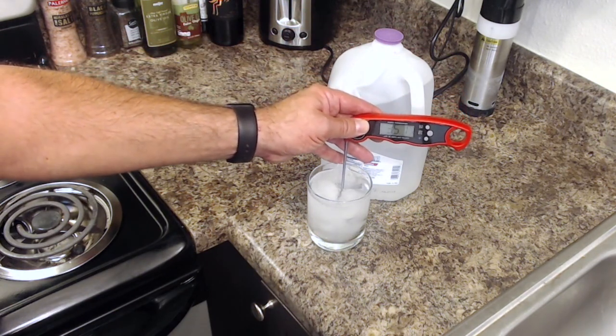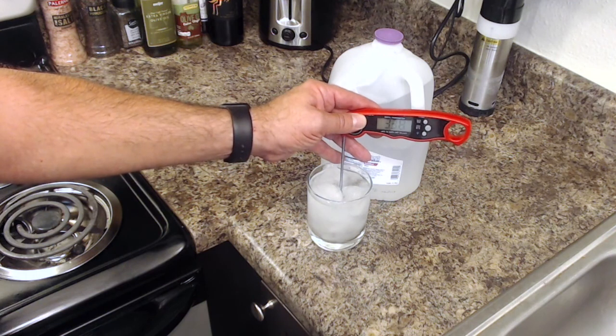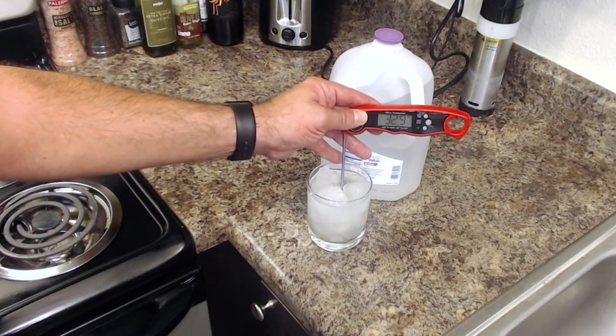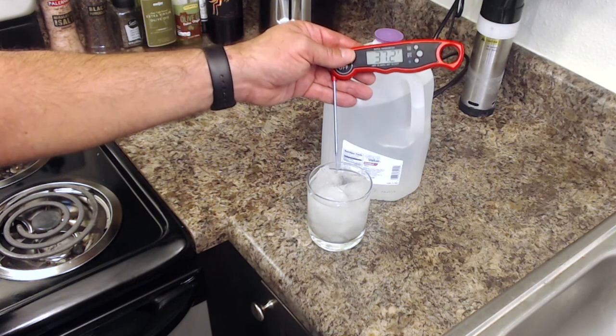When we stick our probe in here, we are reading right at 32.5 degrees. I'd call that pretty good for what this device is - they claim a two degree Fahrenheit accuracy, and 32.5 is well within that specification. Smaller ice cubes will make it work better. NIST has a great video on how to do this as an actual calibration standard and I'll put a link down below so you can check that out on YouTube as well. Pretty reasonable performance for a ten dollar thermometer.